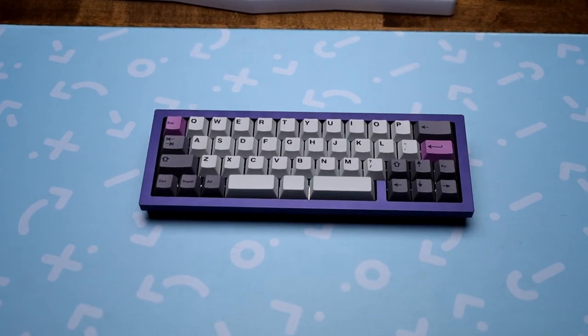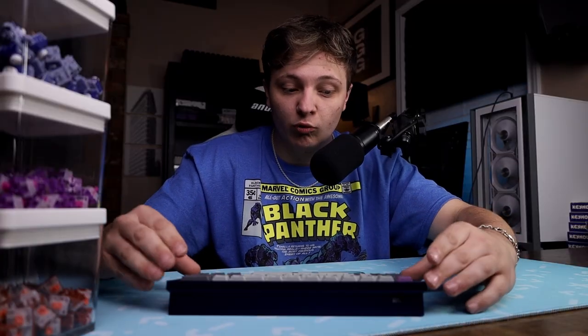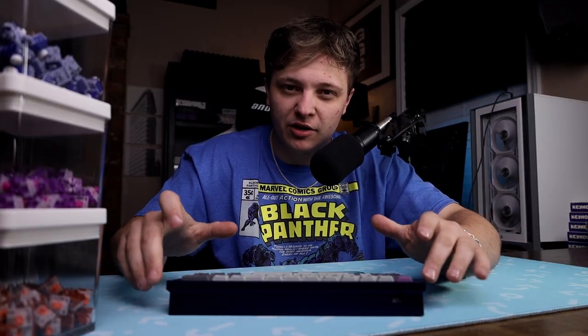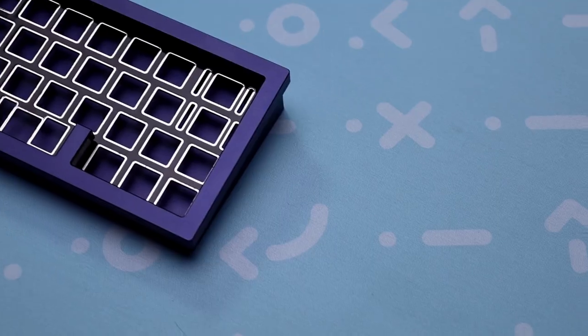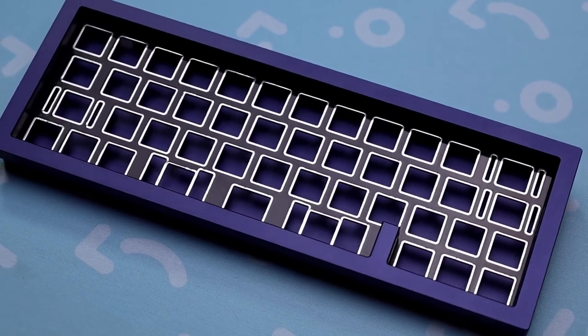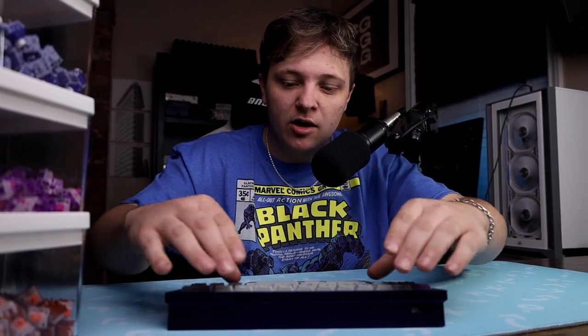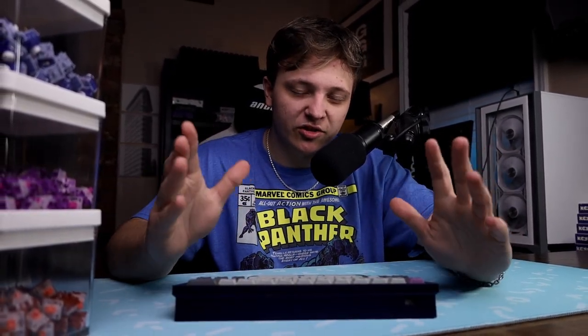Now, looking at the top part of the case, you can see that it does have a thicker bezel, really squared edges, a little bit rounded on the corners. And it looks so good. I'm a big advocate for a thicker bezel all the way around, just in front of you. It looks more attractive to me. It looks so much better than having a very thin, up-close-to-the-keycaps look. It just doesn't look that good, in my opinion.